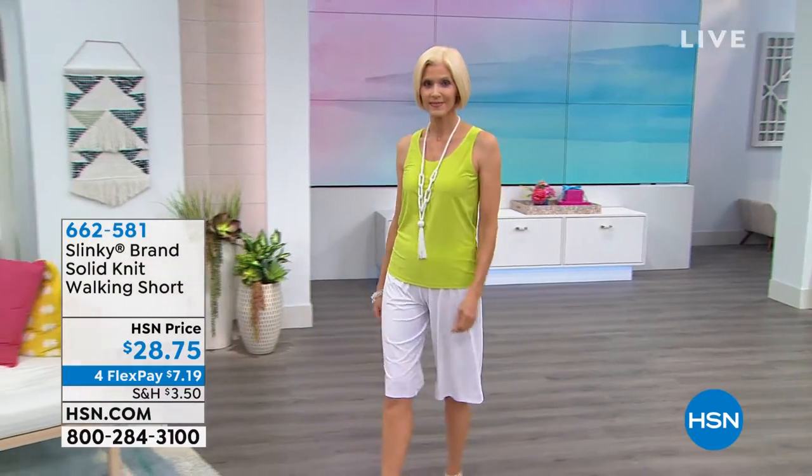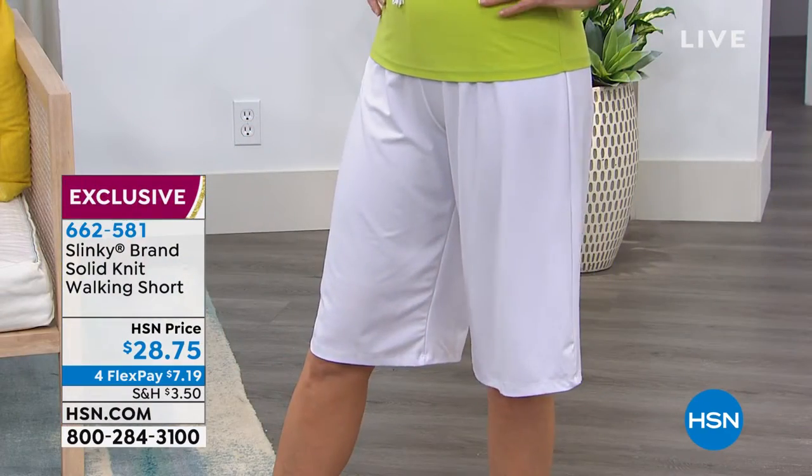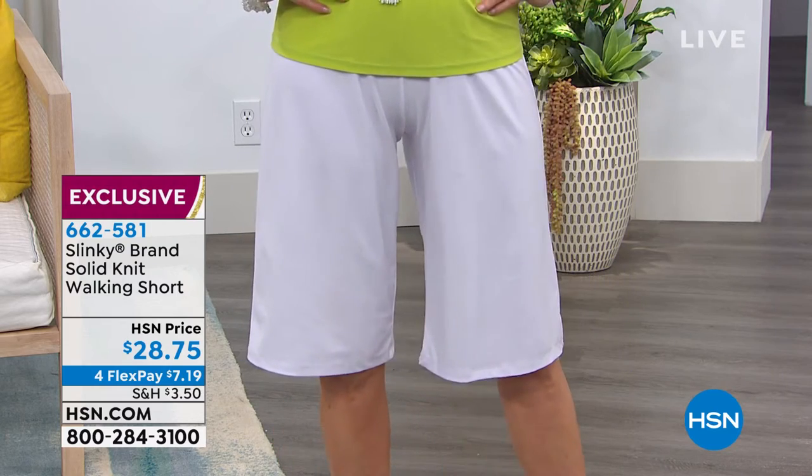I hear ya, I'm holding your hands, I'm taking you through this. You may say, I can't wear shorts, Helen. I can't, I don't like the way my thighs look in shorts. You know what? If you can wear a skirt that's below the knees, you can wear these shorts.